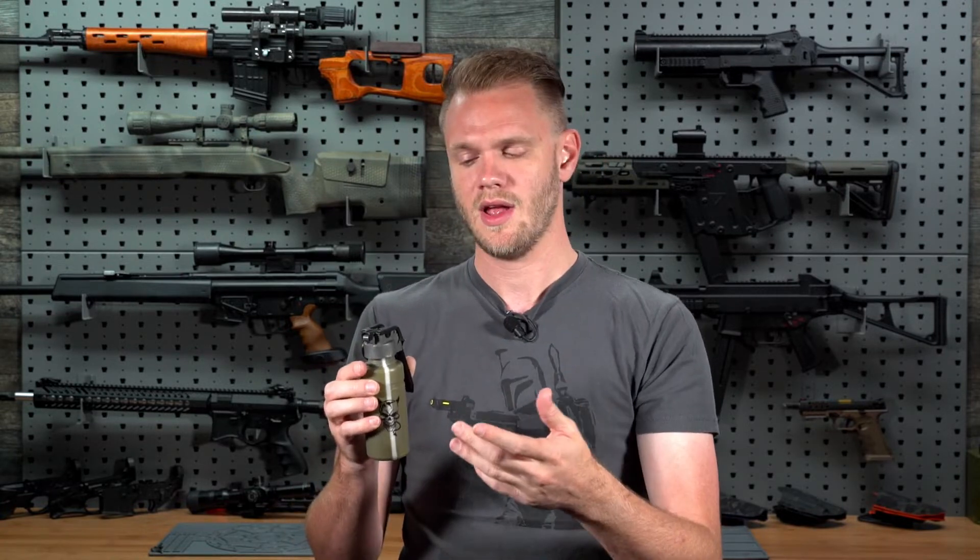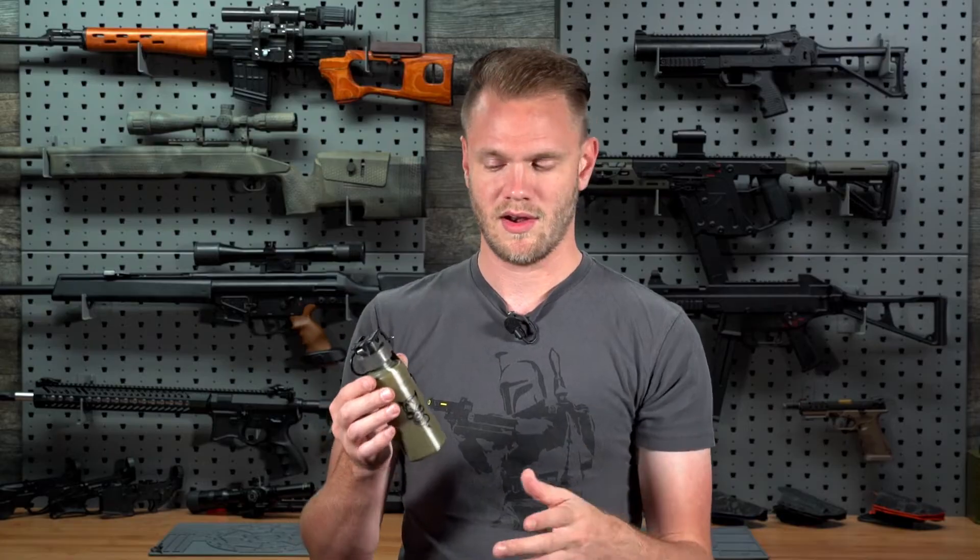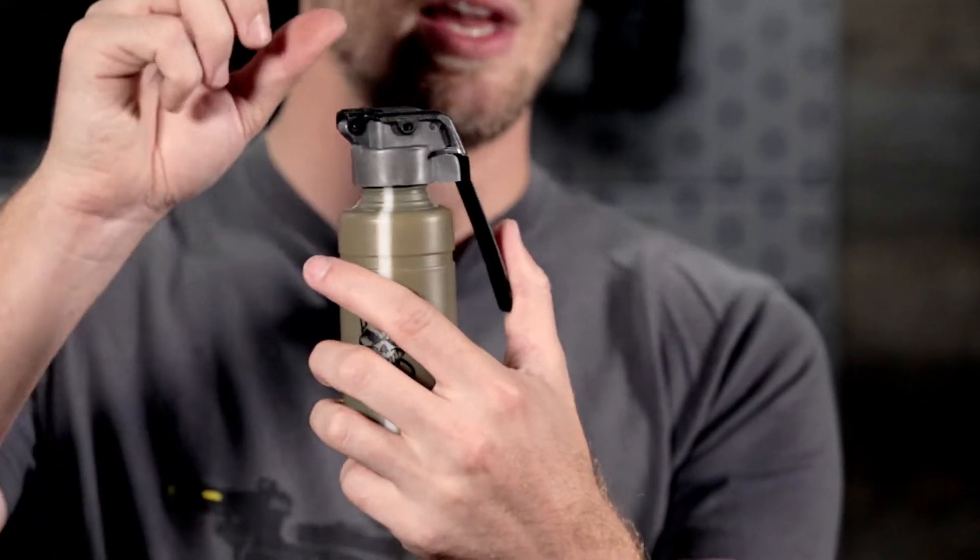You do not want to be holding this when it goes off. So make sure that once you've primed it, pulled the pin, and let it go, you don't want to be anywhere near it. Just basic safety precautions. Let's go over what you're going to get in the kit.